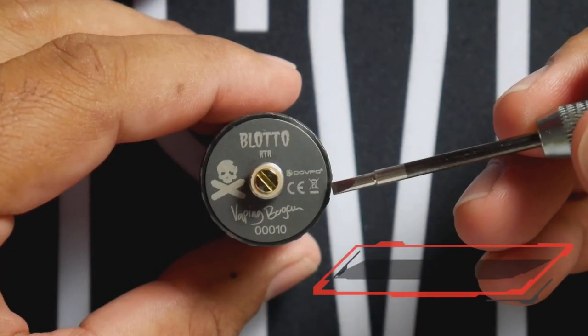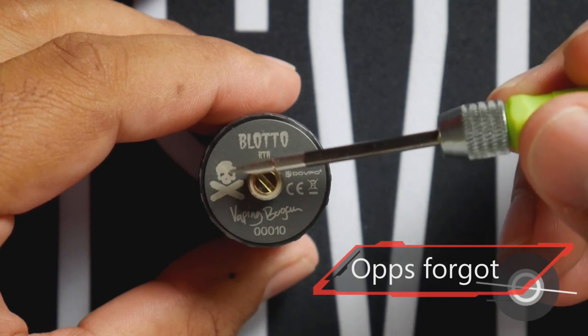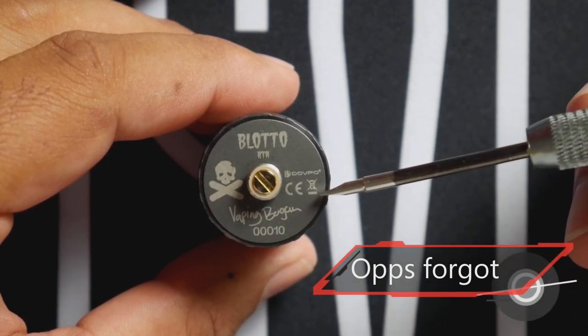On the bottom you've got the branding — Blotto, Bogan's logo, Bogan's signature, serial number 00010, and DovePo. Aesthetically a beautiful piece — checks off a lot of boxes for me. Loving the ultem drip tip with the matching gunmetal band, easy dual kidney fill ports, massive airflow. The diameter on this is 25.8 millimeters, so it should fit most devices you have out there.